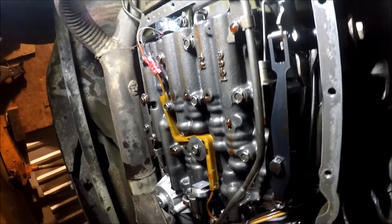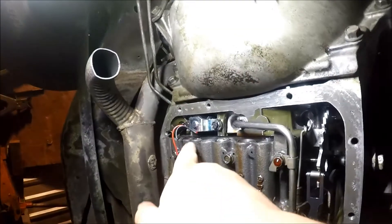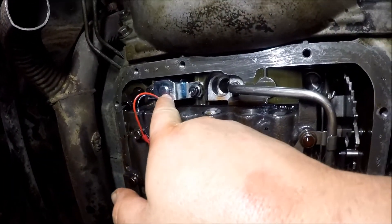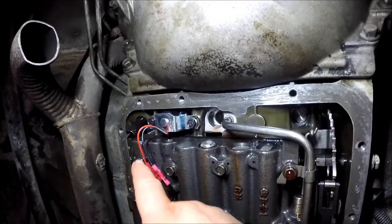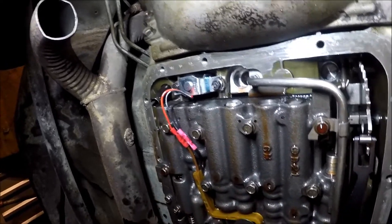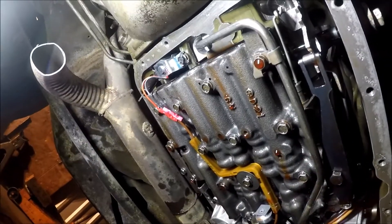I put a shift kit in it — a Transgo shift kit — and put it back together. But that's my mistake right here, which is what I'm in here doing now. This is the lock-up solenoid. Very easy to replace — it's just two 10-millimeter bolts. Drop the solenoid out and put your new solenoid in. Pretty much plug and play. Put your filter back on, put your pan back on, and you're good to go.